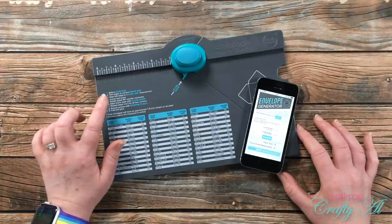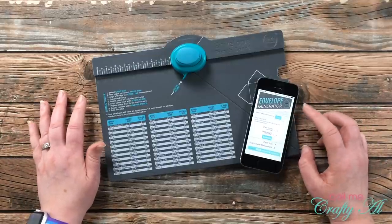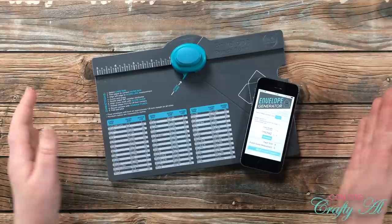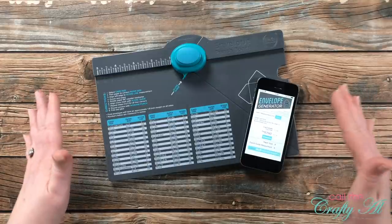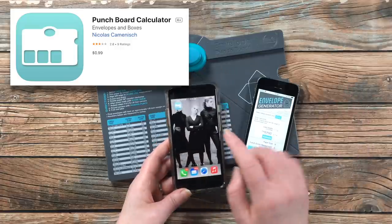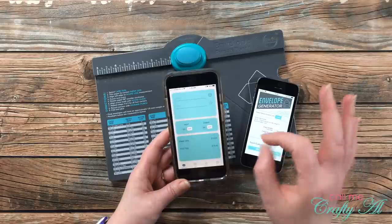For today I'm going to be using the We Are Memory Keepers envelope punch board, and I'll be figuring out measurements with their envelope generator app. Now just a disclaimer — this app was not updated and won't work with the latest version of Apple iOS or Mac OS. I had to use it on my old phone, like a 5S. If you have an older iPad or iPhone you should still be able to use it. I also paid 99 cents for another app called Envelope Punch Board, but I don't think it's going to work — the numbers were completely different and didn't work on my test envelope. So purchase that one at your own risk.